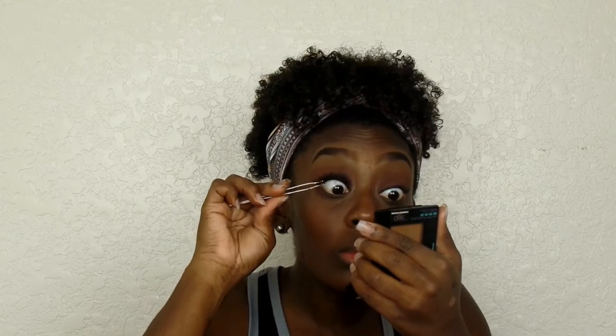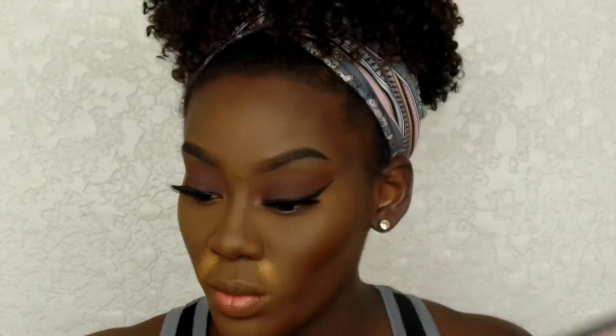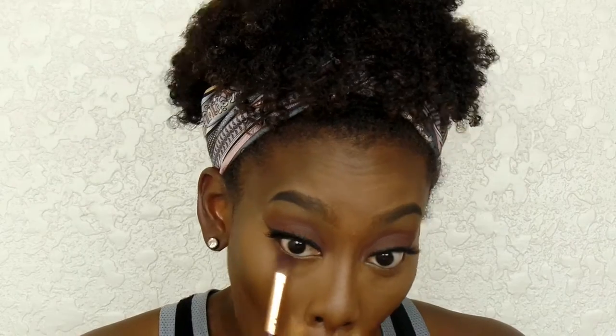I usually never have to trim lashes so I assumed I wouldn't have to, but with my eye shape I had to go off camera to sort that out. I did my face off camera — an updated foundation routine is coming for you guys, so stay tuned for that. Now I'm just applying that burgundy shadow from the Morphe 12-in palette onto my lower lash line.